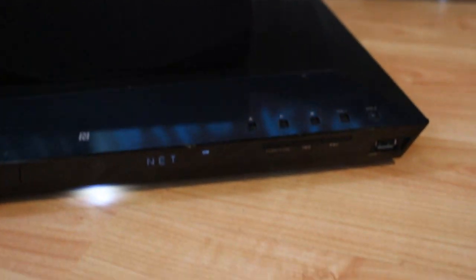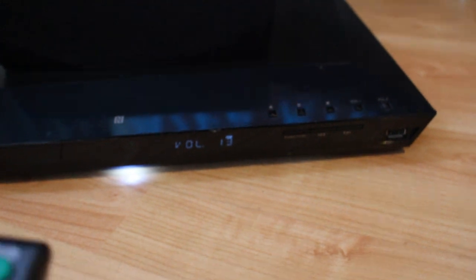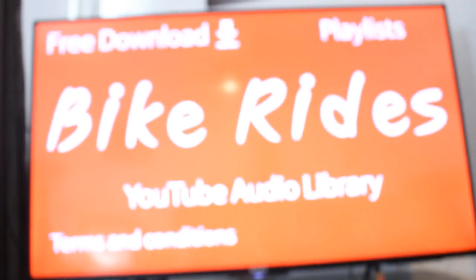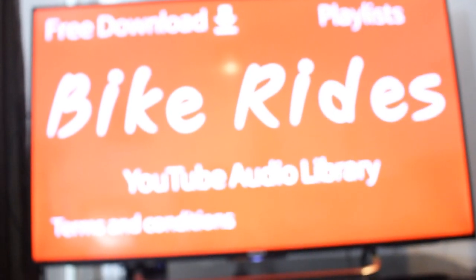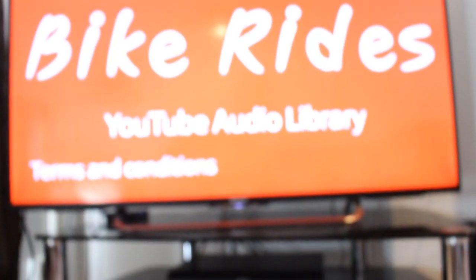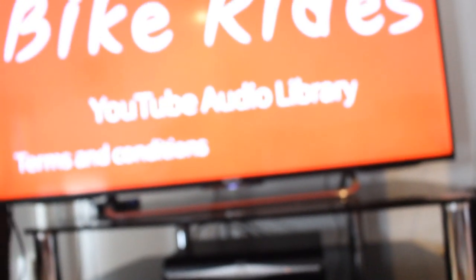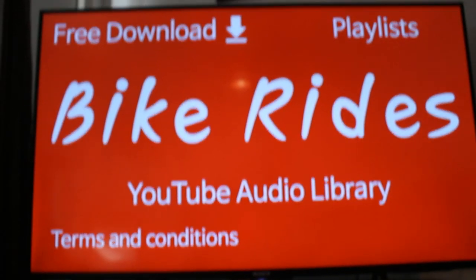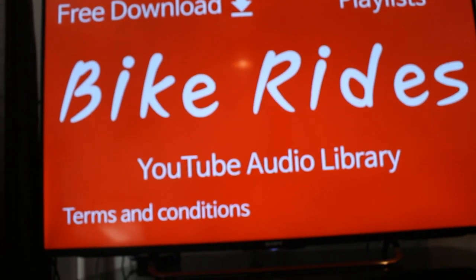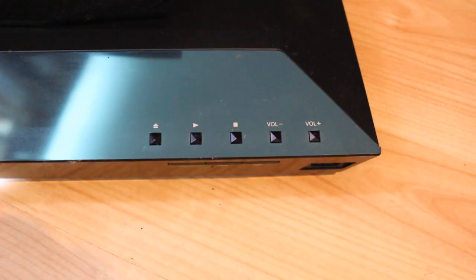On the DVD unit itself there's a small menu display. When you adjust the volume using the remote, the volume level shows on the unit, and if you're watching normal TV it will also show on the TV. The video quality is absolutely good.